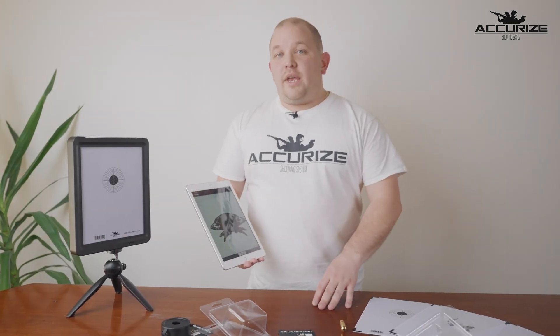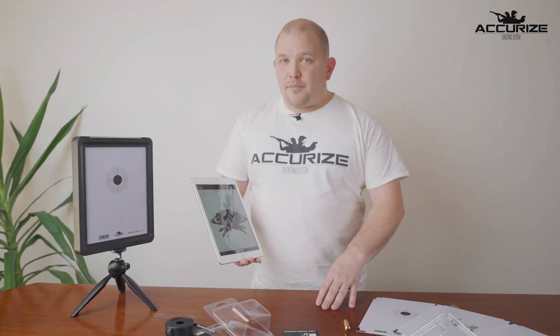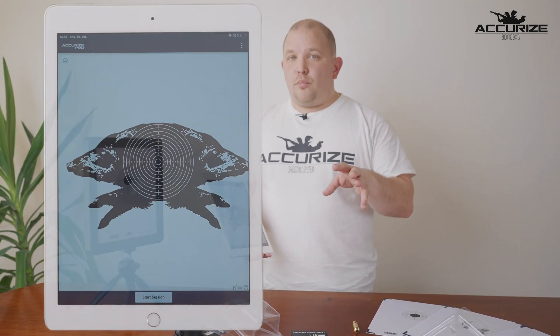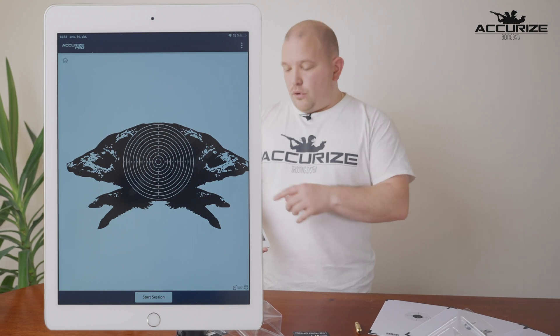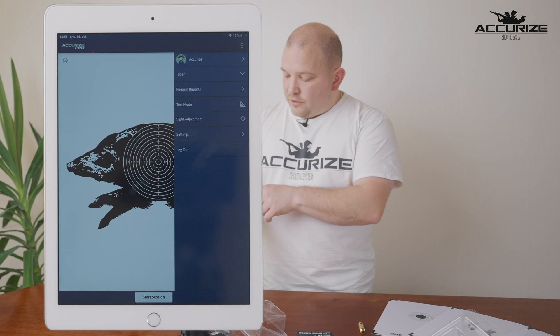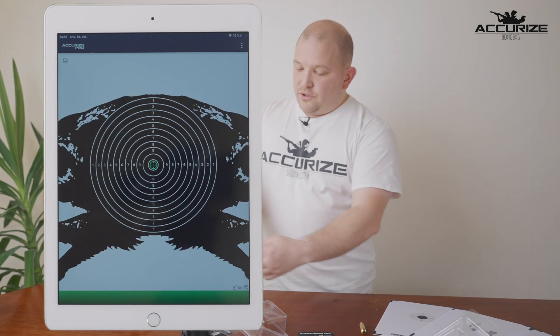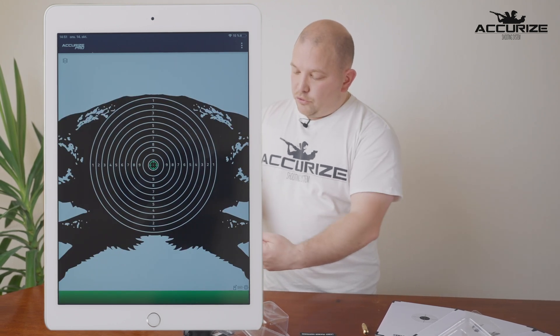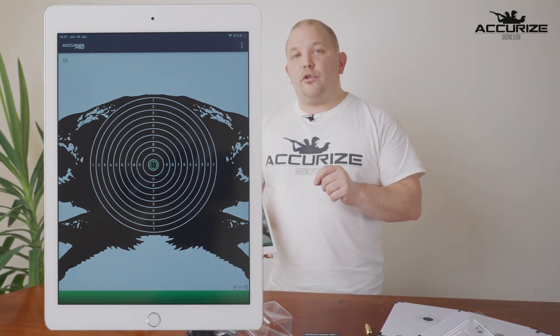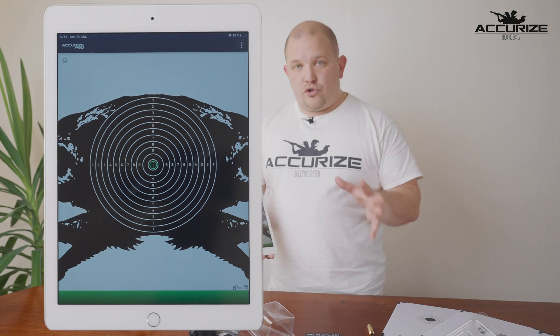Another function in our Accurize app is sight adjustment. You don't want to be adjusting anything on your scope or on your firearm. So if you go to the menu on the right-hand side and select sight adjustment — you can see it becomes green at the bottom of the screen — you take your shot and this becomes your new center point for the whole series that you're going to shoot.